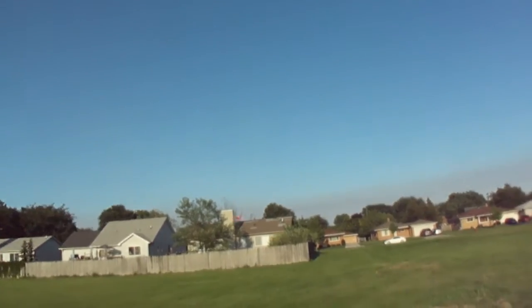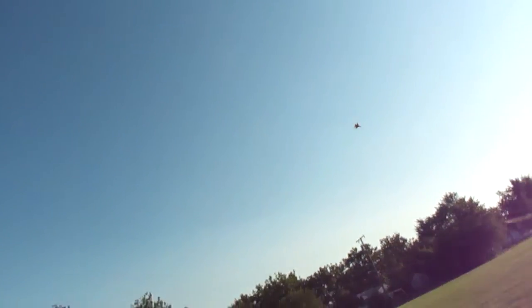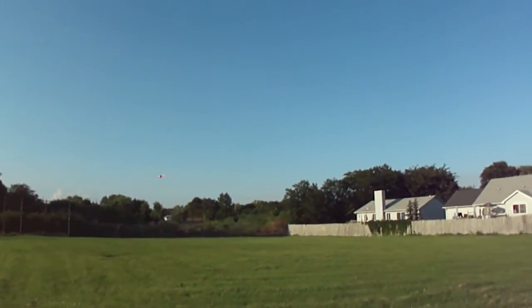Thrust vector in — loop into high alpha. There we go. I've got a big headwind right now. I'll come back out later and do some more. The light's nice and windy. She handles perfect.